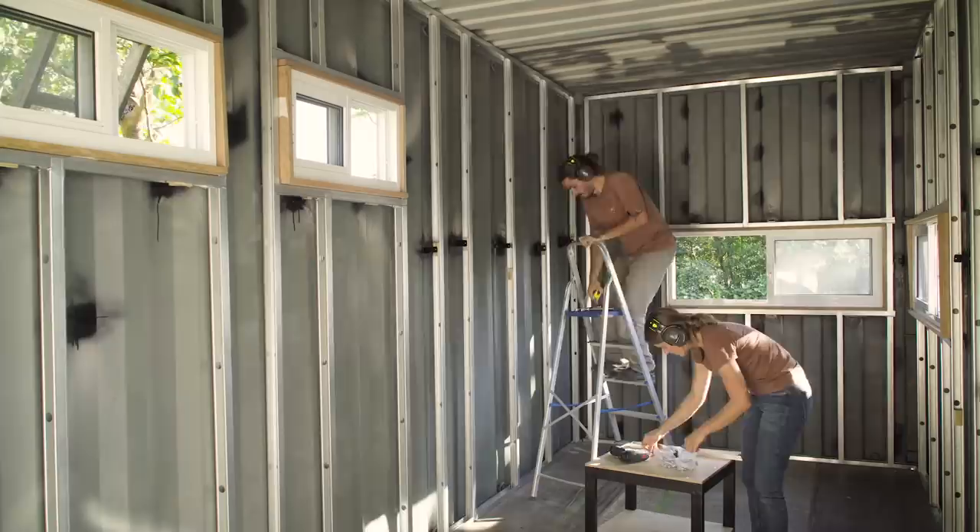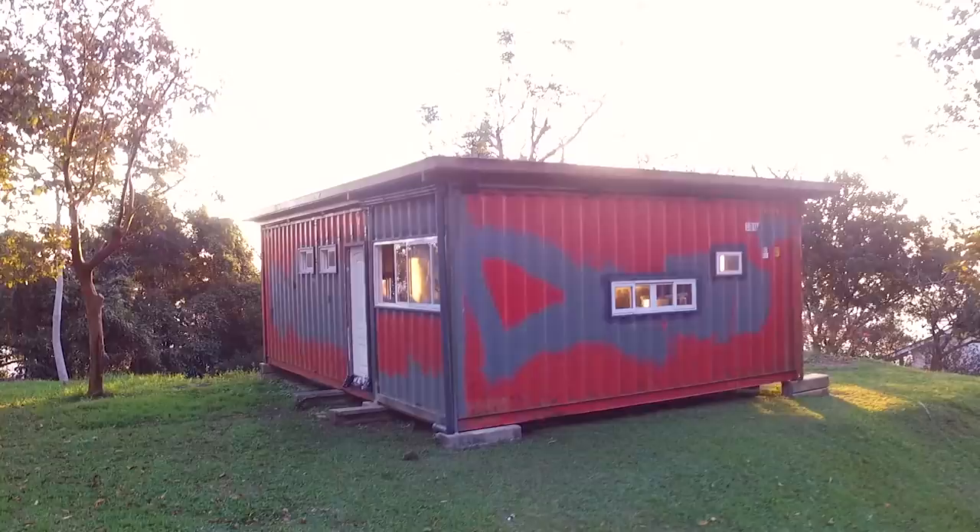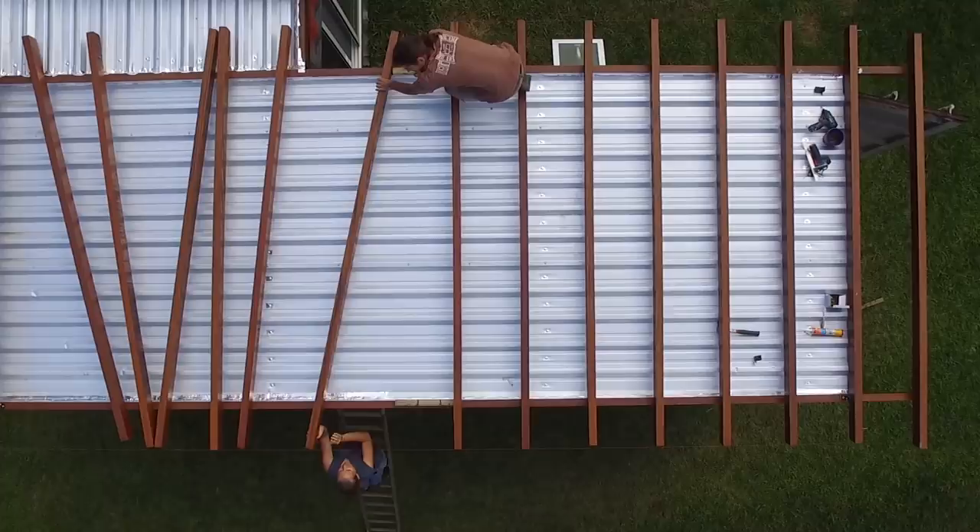I'm Duca and I'm Roberta. Together we are building our own tiny shipping container house. Don't forget to subscribe and join us every Monday for a new episode.